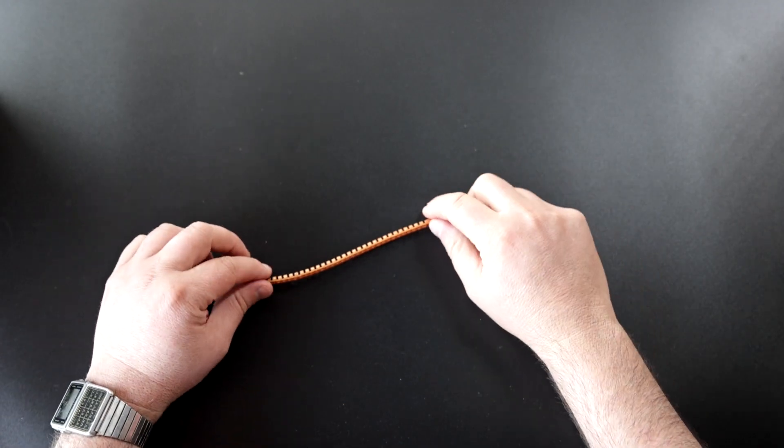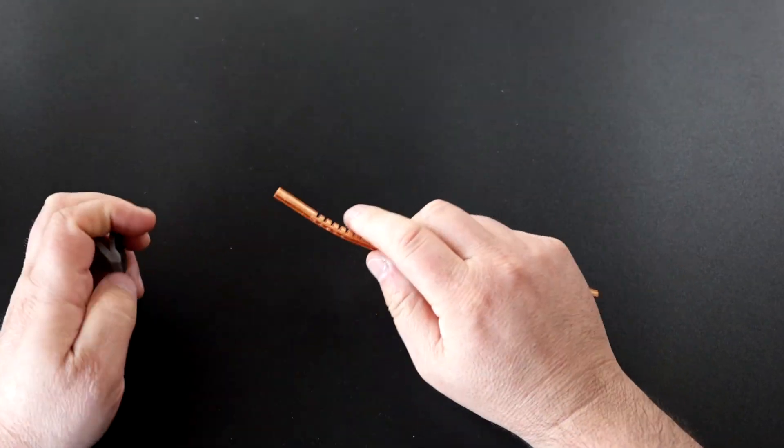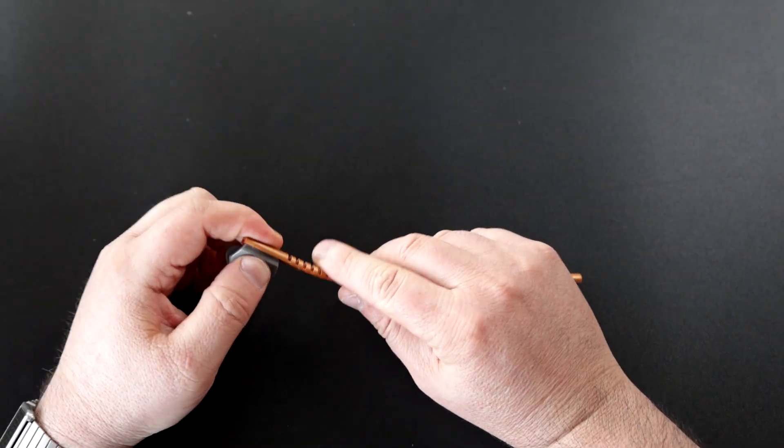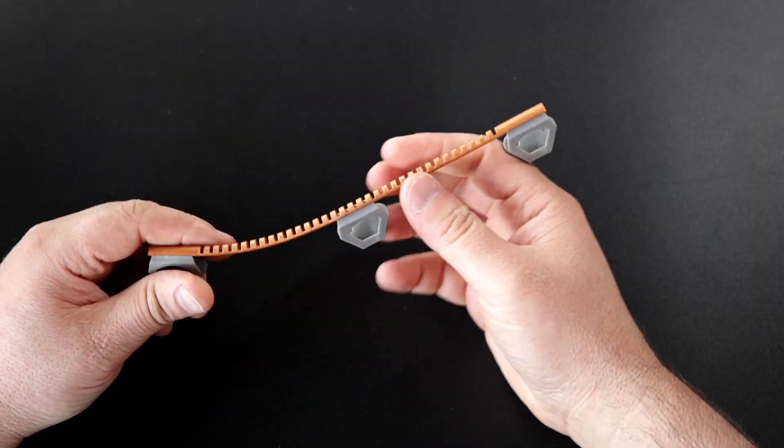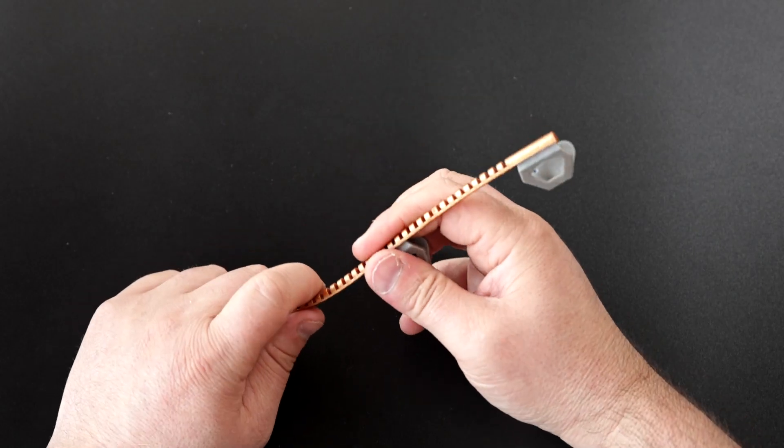This is a flex — obviously it's flexible. You can connect connectors here, on the other side, and if needed in the middle. Anywhere you want, and you can use it at any desired shape.